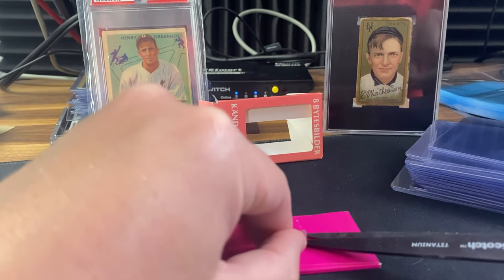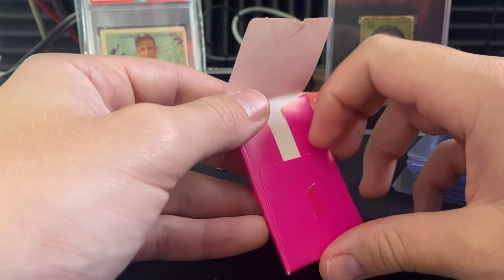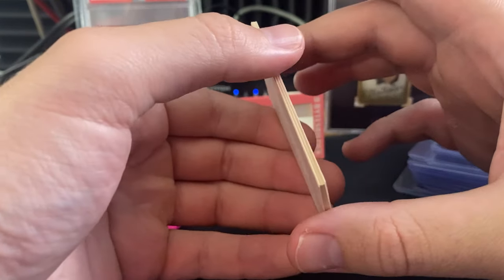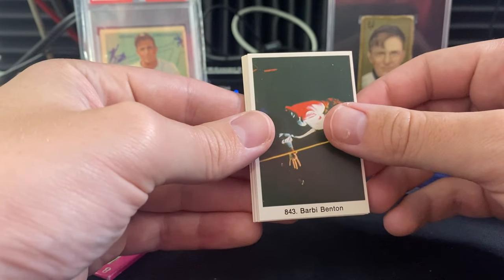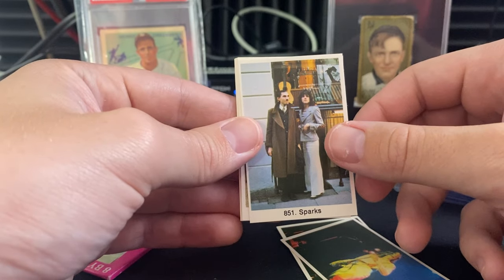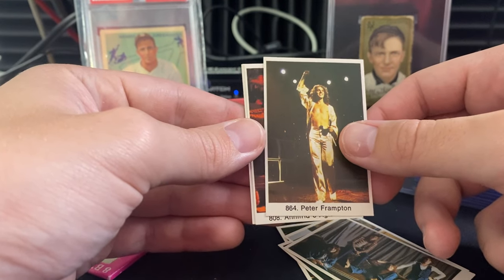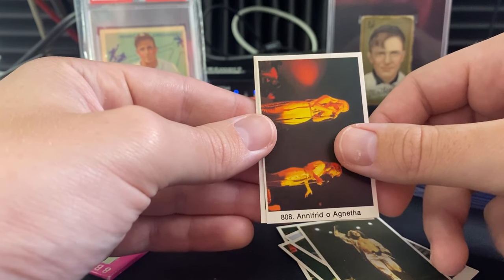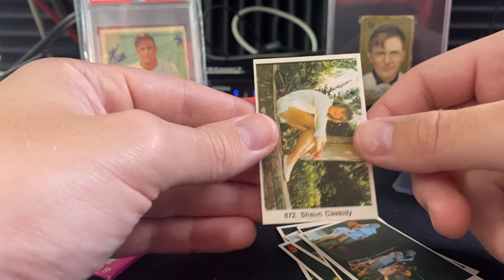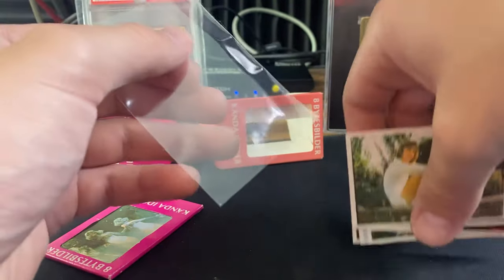Pack number two — this one's ripped a little bit, so it's not going to be in the best shape. Cards inside: Barbie Benson, Todd, Sparks, Smoky, Peter Frampton — he's a bigger name — then Infrid, ABBA, and our last card is Sean Cassidy. Kind of a bummer pack, but we still have one more left.